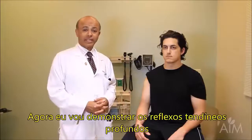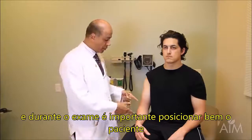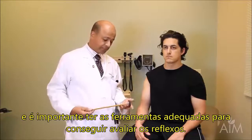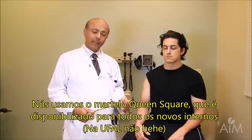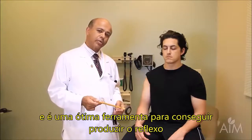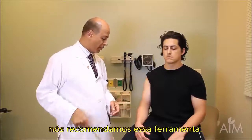I'm going to demonstrate the deep tendon reflexes. In doing the reflexes, it's important to position the patient, it's important to know the level that you're testing, and it's important to have the right tools in order to get the reflex. We use a Queen Square hammer — we give this to all our incoming interns. It has a nice flex to it and is really a good tool to get the reflex, and we recommend it.